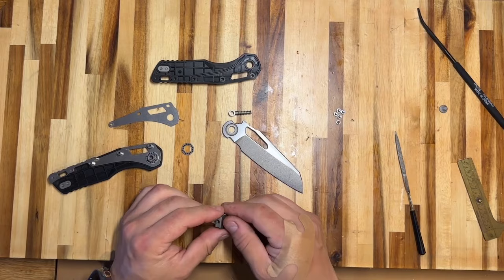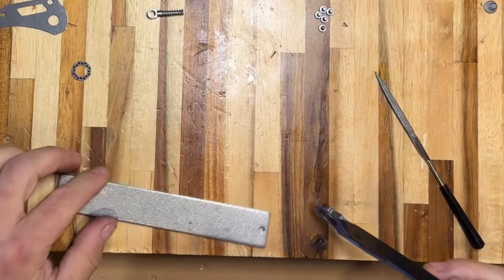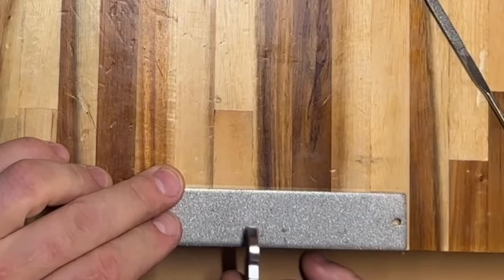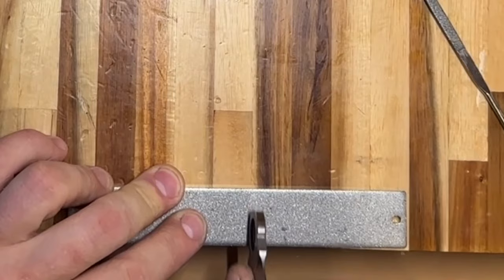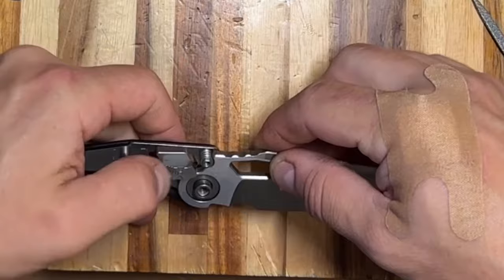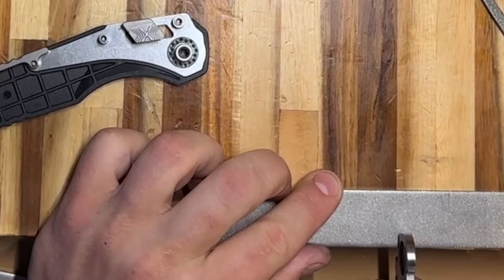I grabbed my Work Sharp diamond plates from the Precision Adjust Pro and I'm going to work my way down in grit size from 220 and slowly remove material. Let's see the engagement — yes, the gap started to close. I'm going to take 320 next and continue this process.